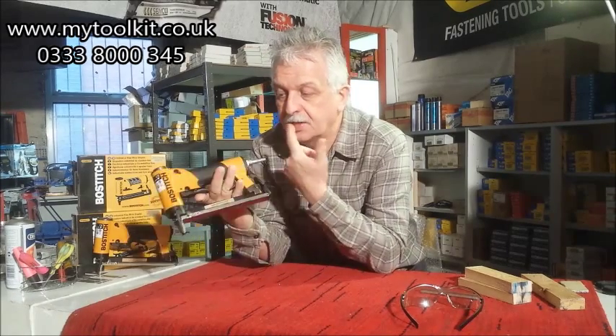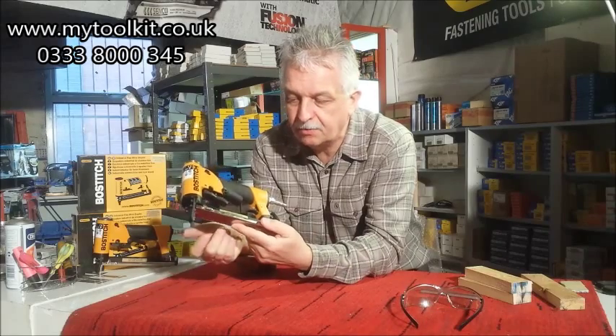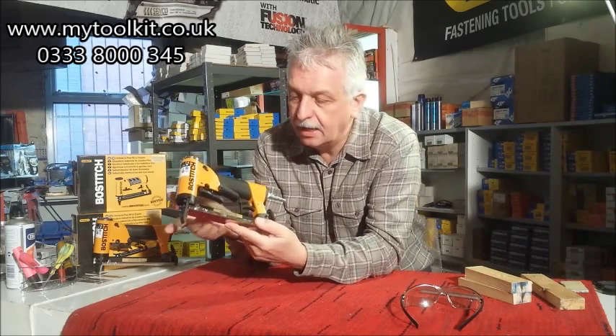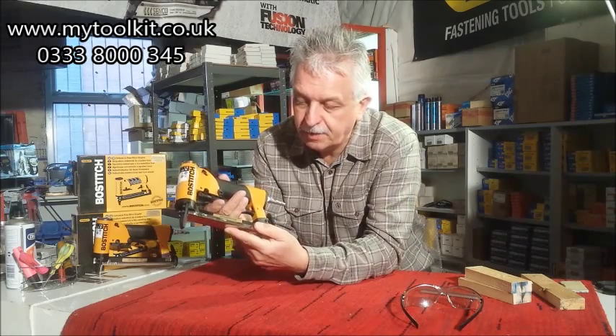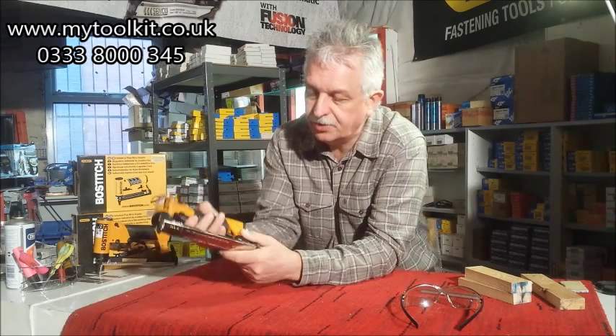Nice tool, similar body to the 80 series also on the Stanley Bostitch, but this is a 71. It's got a secondary trigger that has to be depressed before the main trigger will fire. So if you do pick up the tool on the bench, you can't accidentally pull the trigger and fire a staple.